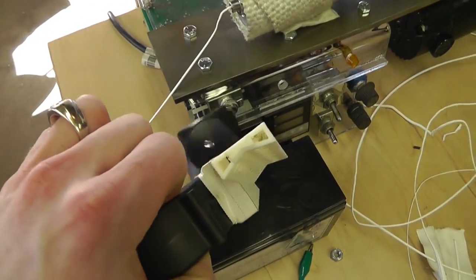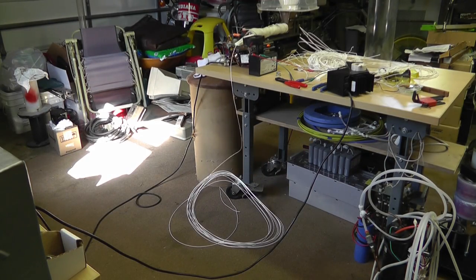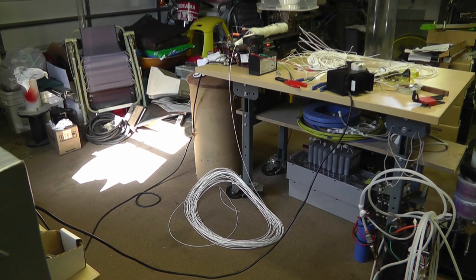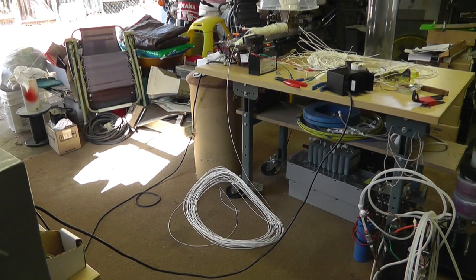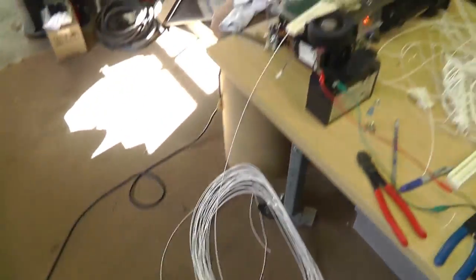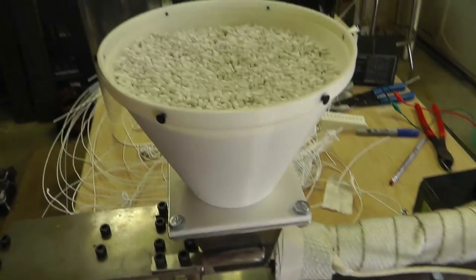You can see what I made here — just a test. Twenty-five minutes have gone by, and this is how much filament I've extruded. The interesting thing is I filled this hopper to the top, all the way to the top, and that's all the further it went down — about a half inch.